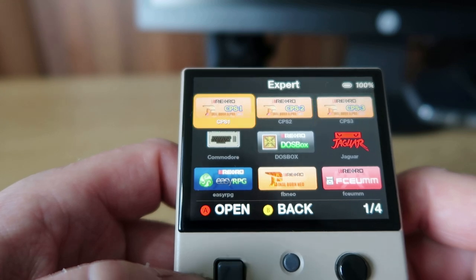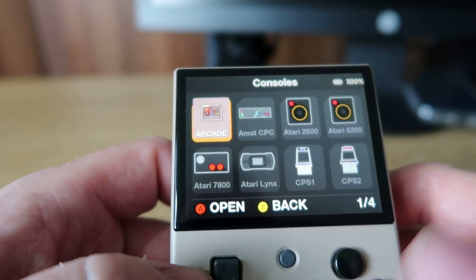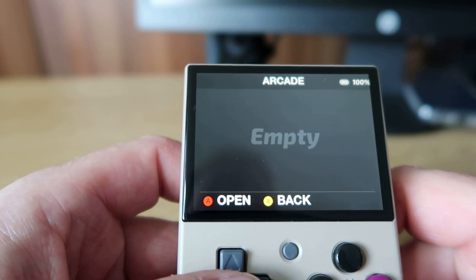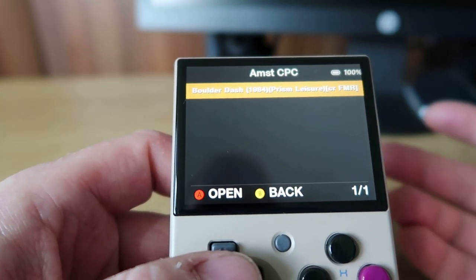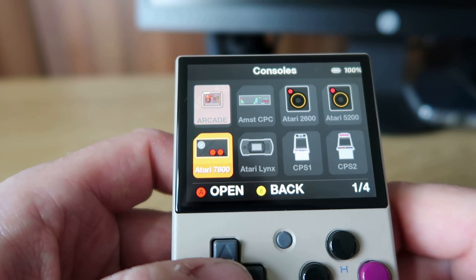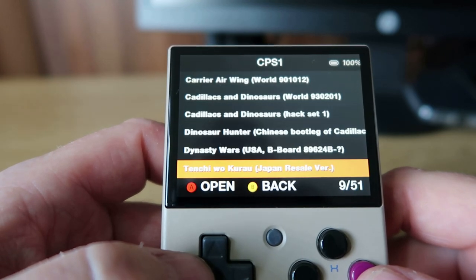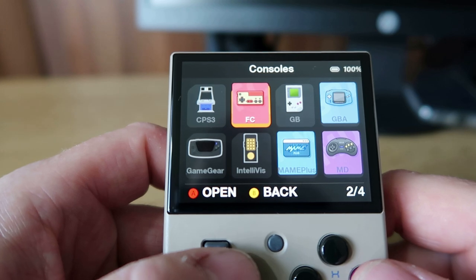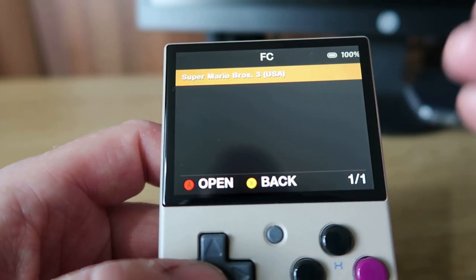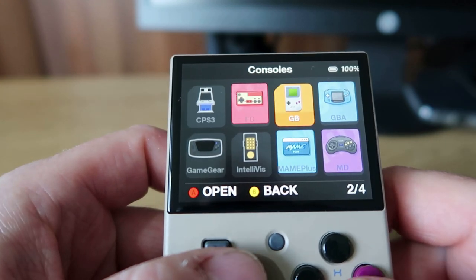Back to the consoles view, it gives you a list. Interestingly there's an Arcade box - I dropped some ROMs in there but nothing was picking up, no idea what was going on. Amstrad is there - you may need to make sure files are unzipped to show. You've got Atari 2600, 5200, 7800, and Atari Lynx. Capcom Systems 1 through 3 are there and listed as normal. You've got NES or Famicom - this is another one where you have to make sure the files are completely unzipped for them to show in the folder. Don't know what that's about, as it was fine on the stock firmware.